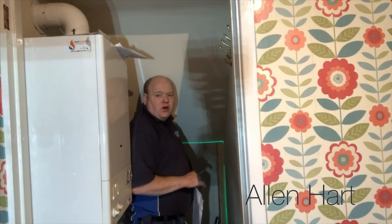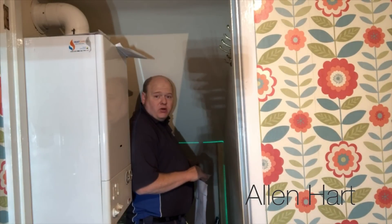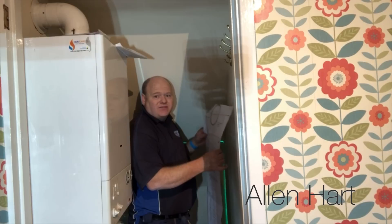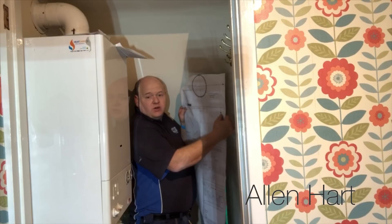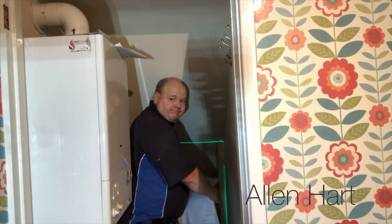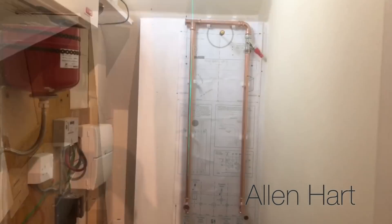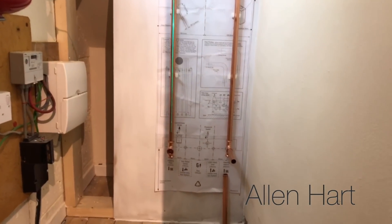As I board the wall out in here, I'm looking at where I put my supports and I'm looking at the template for the boiler. This is a Baxi 600 boiler - the new 636 boiler - so I'm just looking at where the screws are and I'm going to put the supports there. I'm just using the template to mark it out.